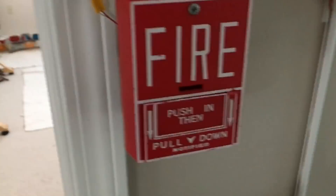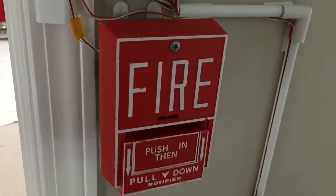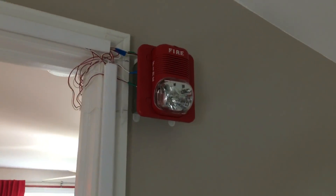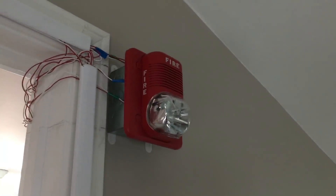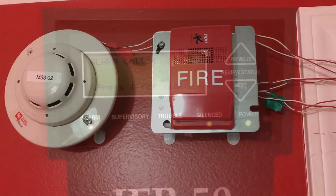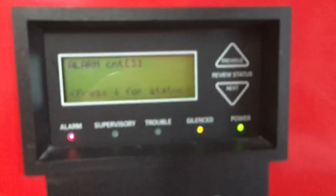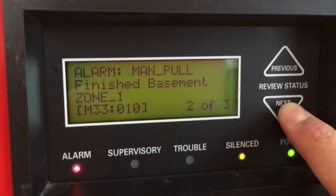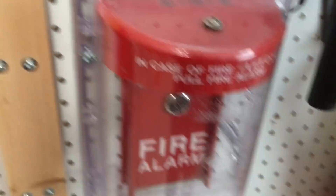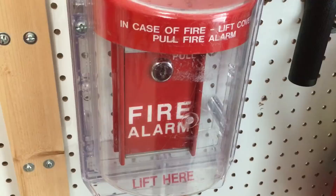Up on the upstairs bridge we're going to pull the BG-10. Alright, back to the main control panel up in my room. As you guys can see, everything is silenced. We have three alarms: living room, basement, and upstairs bridge. We're going to activate the MS6, then reset everything, and we'll call it a test.